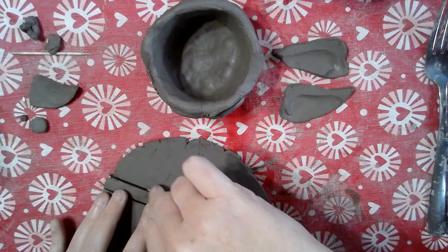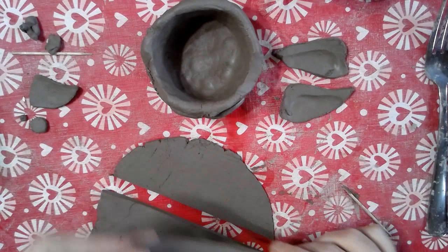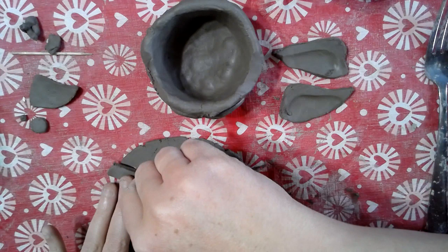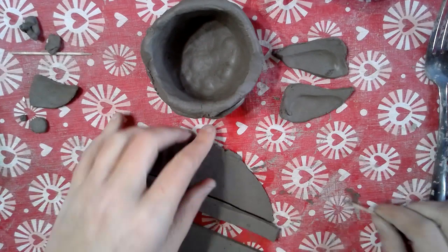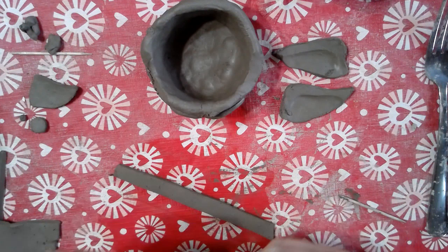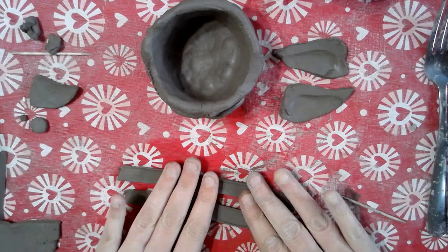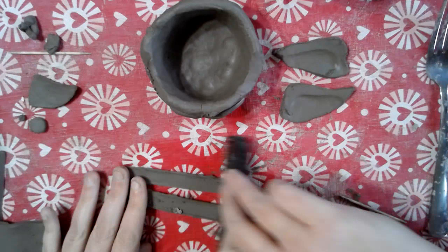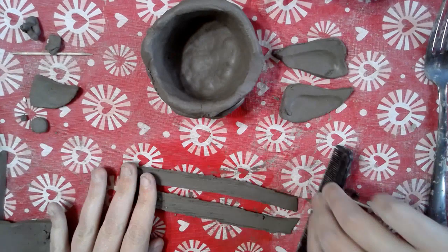I want it to go all the way around my pinch pot to be consistent. I'm going to take this one and lay it on here so I have it extra long, and I'll trim down where needed. Again, we're using what we've already made to try and be consistent with the other parts by tracing. I'll find my best looking side — this is not my best looking side. So because it's not the best, I'm going to score it — scoring both pieces at one time.